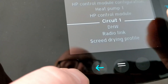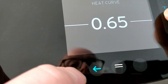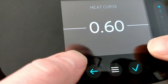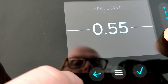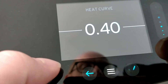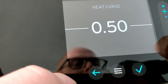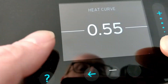Go back to circuit one and turn the heat curve down. To speed up the process, don't go down 0.05 at a time — go down 0.1 at a time. Jump from 0.7 to 0.6, give it a 24-hour period, and if it's still too warm go to 0.5, then 0.4. Most people won't go lower than 0.4. If you jump from 0.6 to 0.5 and find the desired temperature is 19 degrees but the room has dropped to 18.5, notch it back up to 0.55, give it another 24 hours, and hopefully you've found your sweet spot.